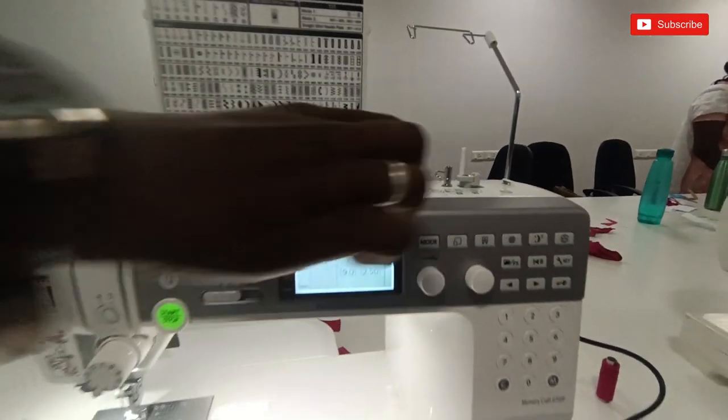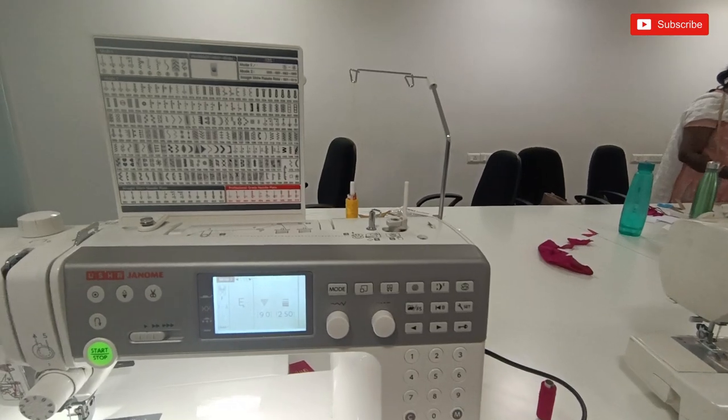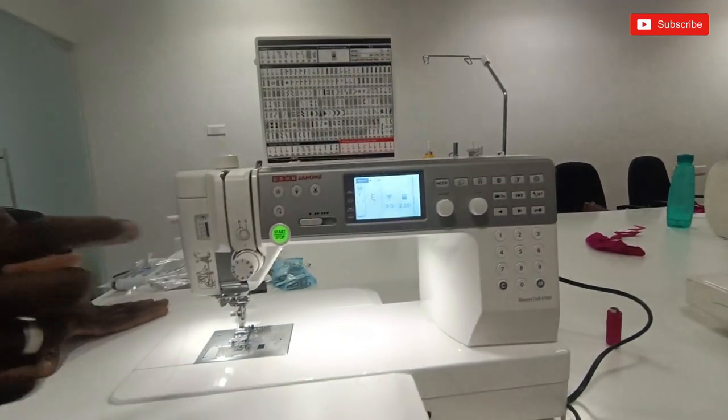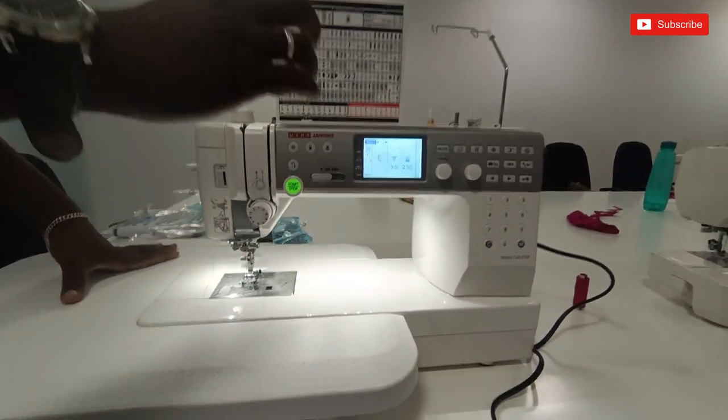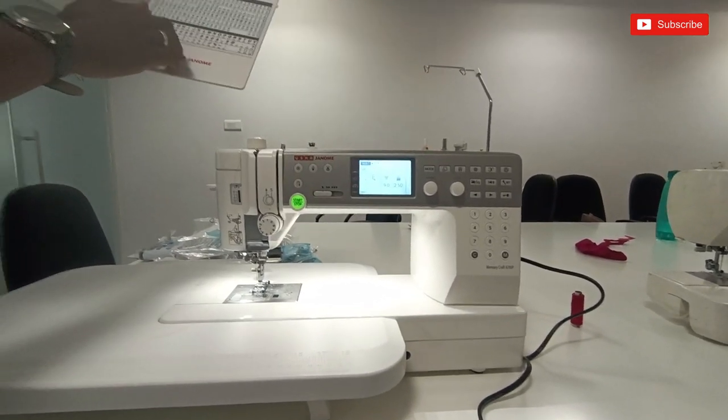If you click the start button, it will be released. Then we will put it in. The sale button will be on the right. If you type the name or number, it will be on the right.